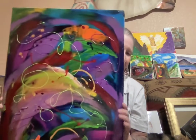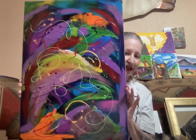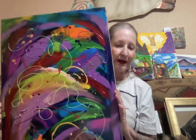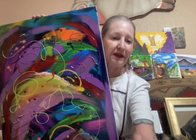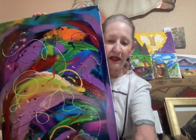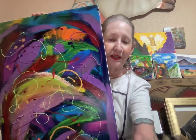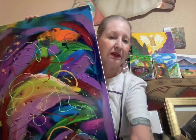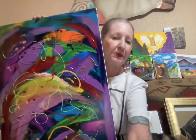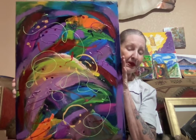This one is a 17 by 22 original. As you can see, very bright colors — and again this is a 17 by 22. The name of this one is 'Celebration of Joy.' It's available, and I kind of hate to see this one go because I do enjoy it.